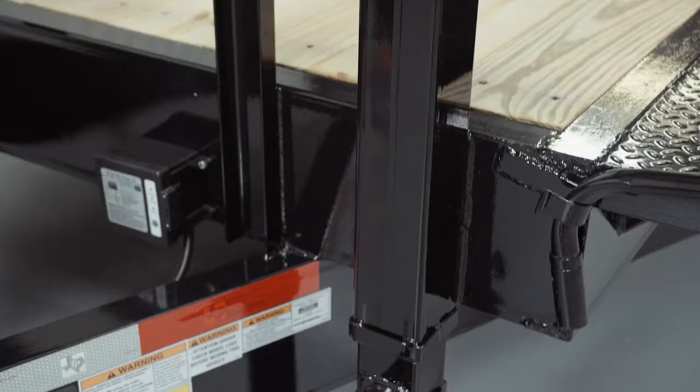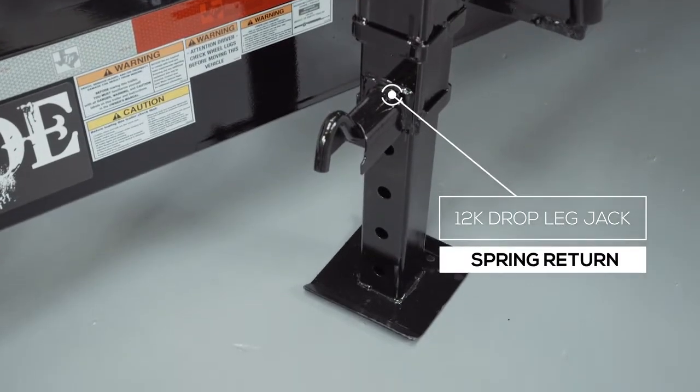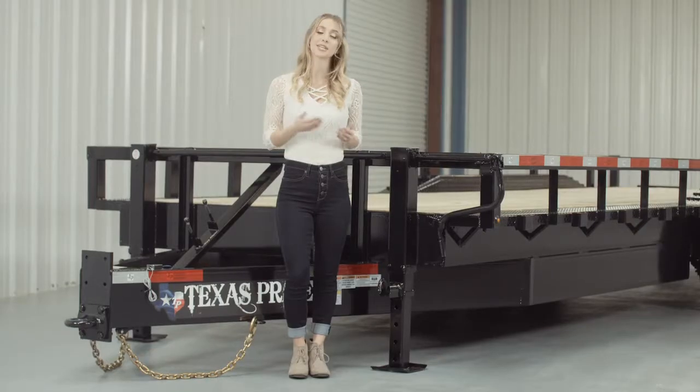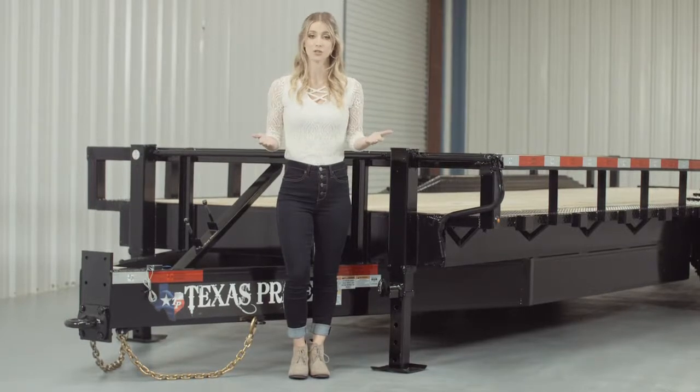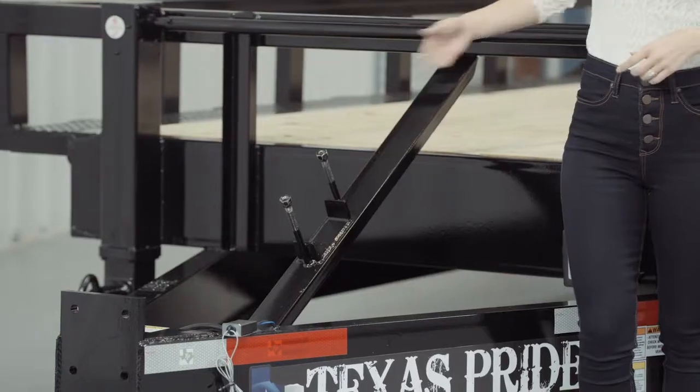Next we have dual 12,000 lb Drop Leg Jacks with Spring Return. We feature dual jacks on our heavier trailers for easier connecting and disconnecting from your vehicle. The spare tire mount is also located right in front of the jacks and is very accessible.